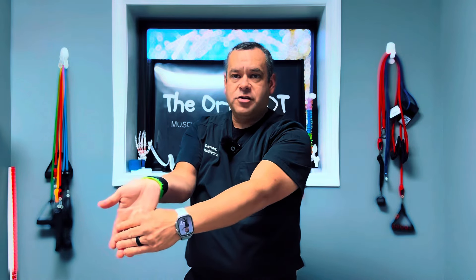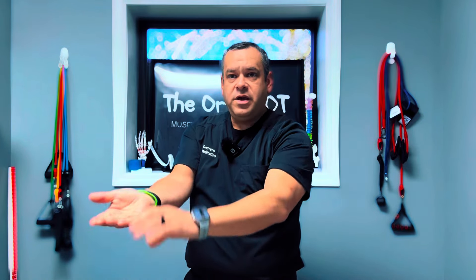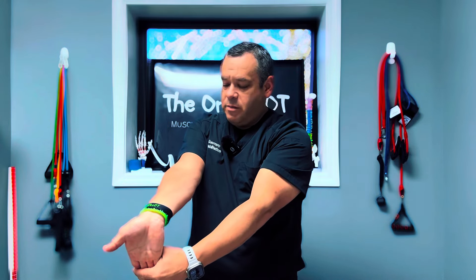You might not be able to pull your fingers and wrist back very far initially, so maybe it's just a little bit at first, and then you work towards going further back over time.